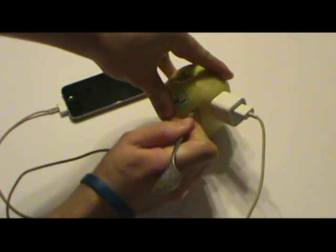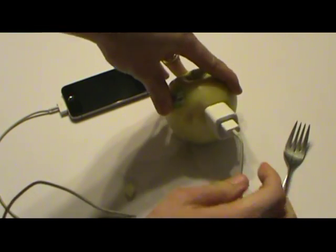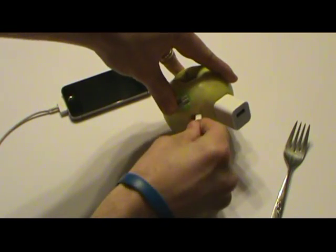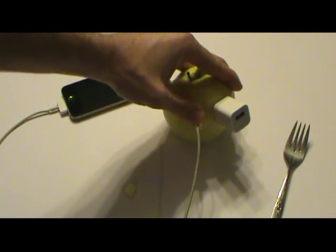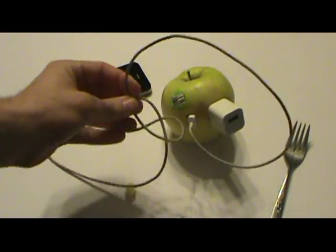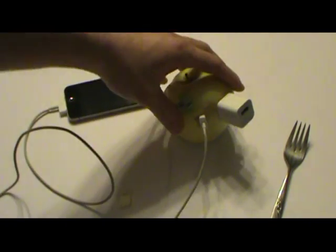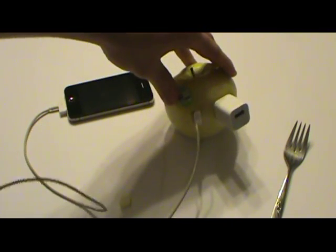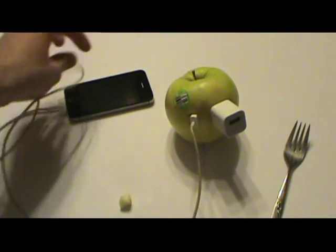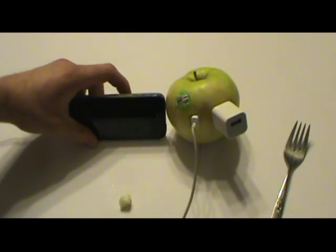Because if it works, I mean, as a prepper this would be brilliant. But if it doesn't work, then people need to quit sharing it. I've got the USB way up in there — and there you go, nothing, nada. I go off the policy of 'seeing is believing,' and I don't see anything happening, so I don't believe it.